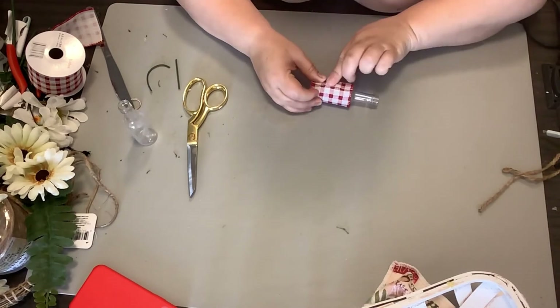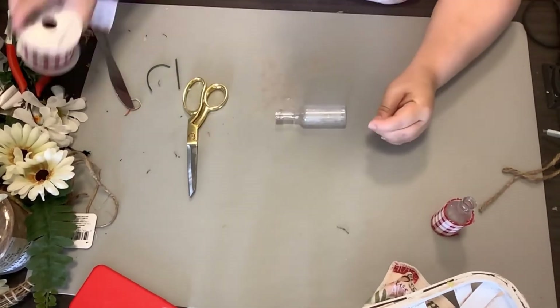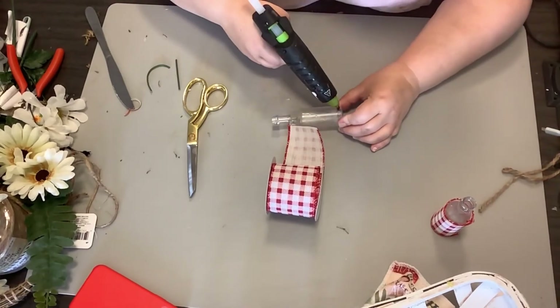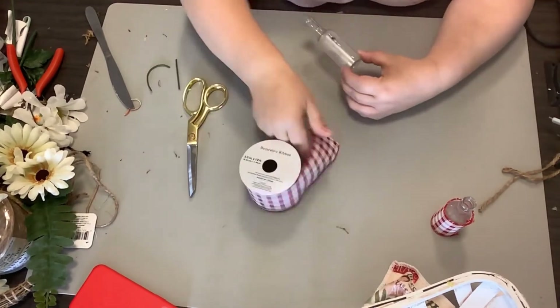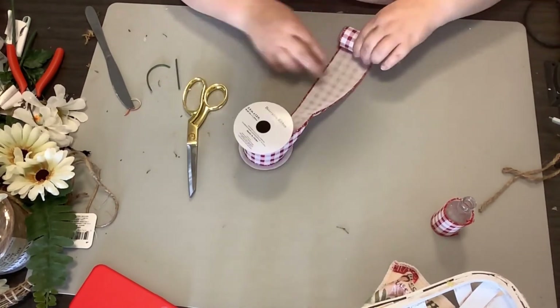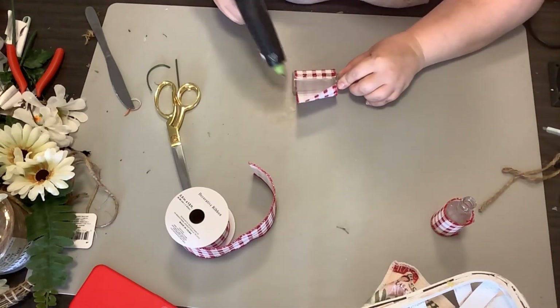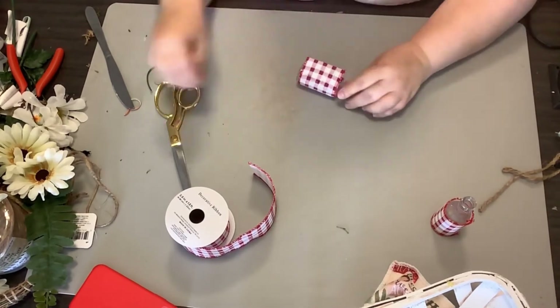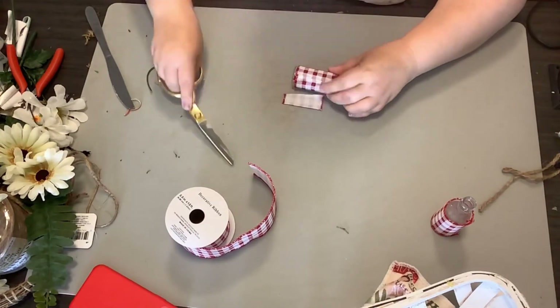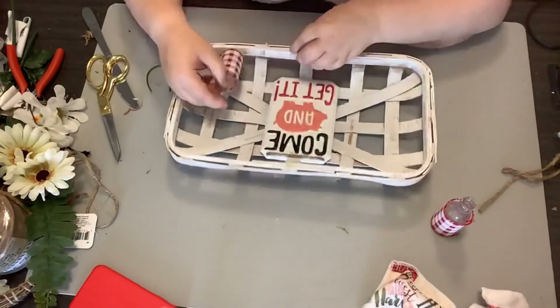Y'all, this is so simple but I think it makes such a huge impact and it's so adorable. I hope you all like these DIYs as much as I do. I had such a blast on this challenge and I'm so thankful to Heidi for putting this on. Y'all make sure you go check out her channel — she is an amazing crafter. I got that ribbon at the Dollar General store and I think it was only $2 for a pretty good-sized roll.